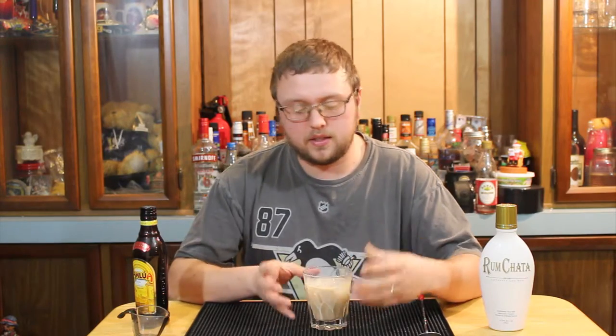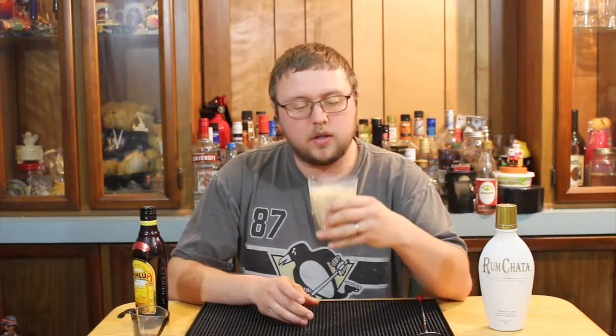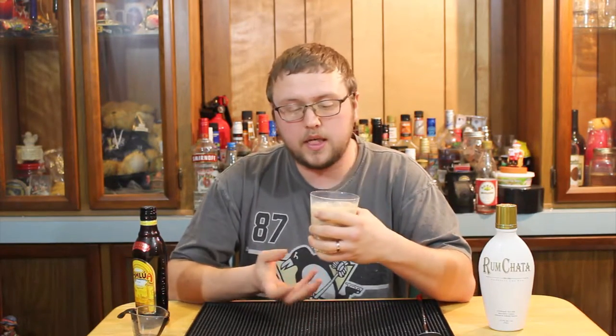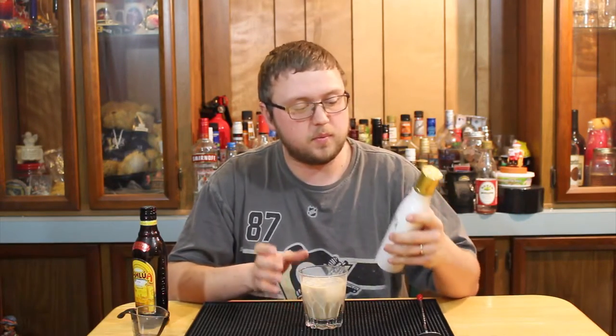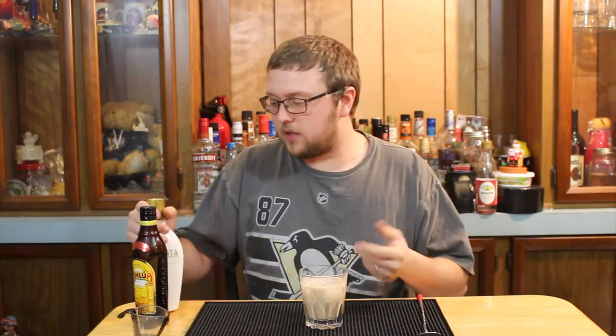So this is how you make a Cinnamon Bun. The recipe comes from Rum Chata's website. There are a ton of different recipes on how to utilize Rum Chata. I check a lot of different liquor sites for recipes they provide, and Rum Chata has one of the best sites for recipes.